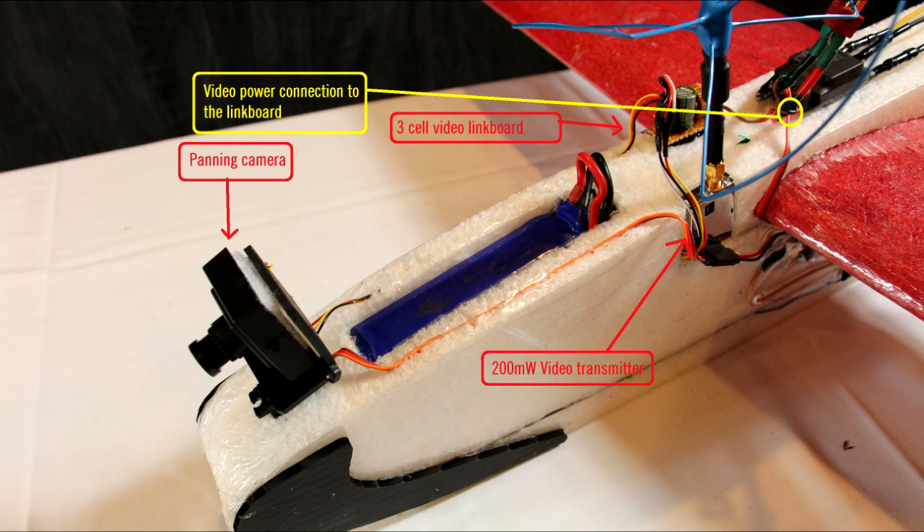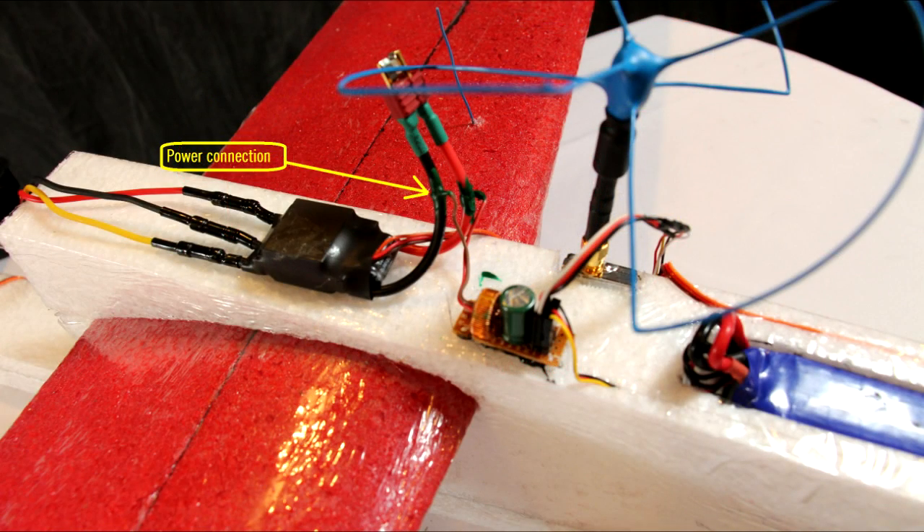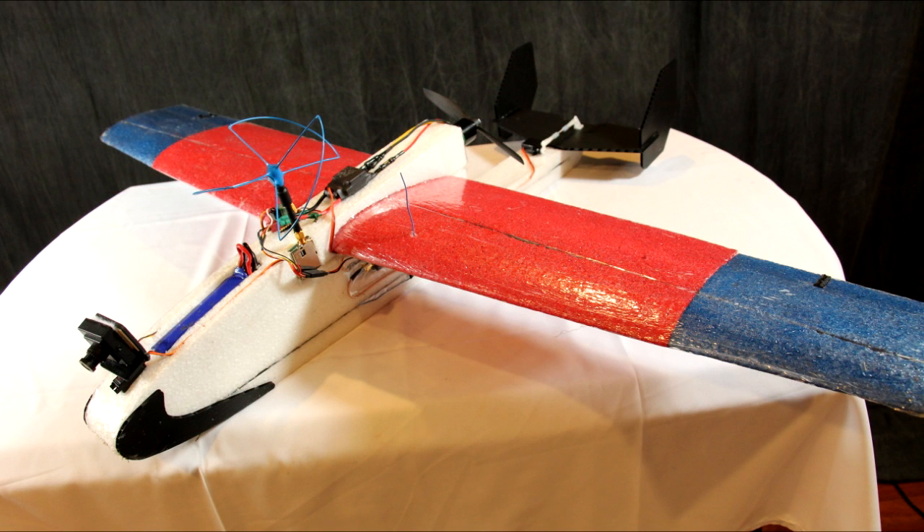This photo shows how I have everything connected up. I simply tap the ESC power wires to power my video system and pass it through a simple three-cell link board. I like having a pan camera so I can look around — it also helped with the nose weight issue since I have a monster Cobra motor in the back. I also mounted my 200 milliwatt video transmitter in the side just in front of the wing. The power connections are soldered in and then simply wrapped in liquid electrical tape, but hot glue works great too. That concludes the build — enjoy your flight.